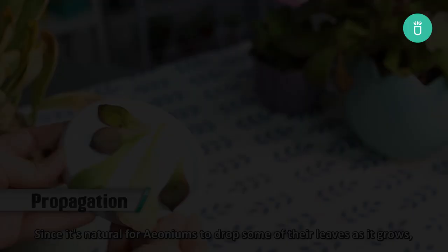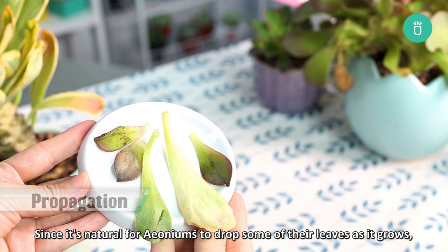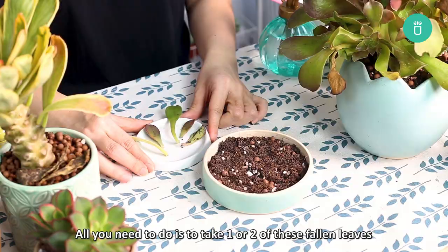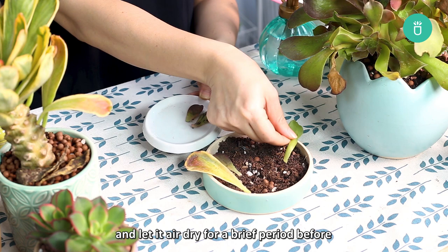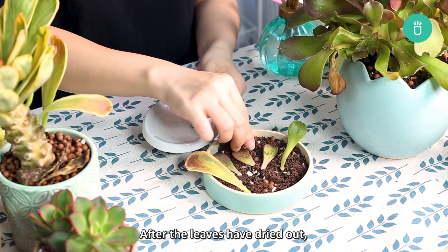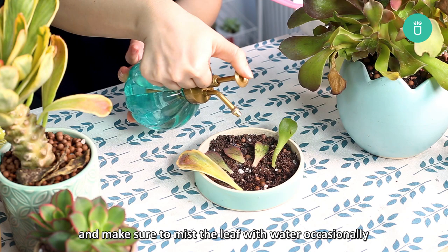Since it's natural for aeoniums to drop some of their leaves as they grow, you can use them to grow a whole new aeonium. All you need to do is take one or two of these fallen leaves and let them air dry for a brief period before transferring to a new empty pot with potting soil. After the leaves have dried out, let them rest lightly on top of the soil mixture, mist with water occasionally, and keep the soil moist. Do this regularly until you see roots begin to form at the base of the leaf.